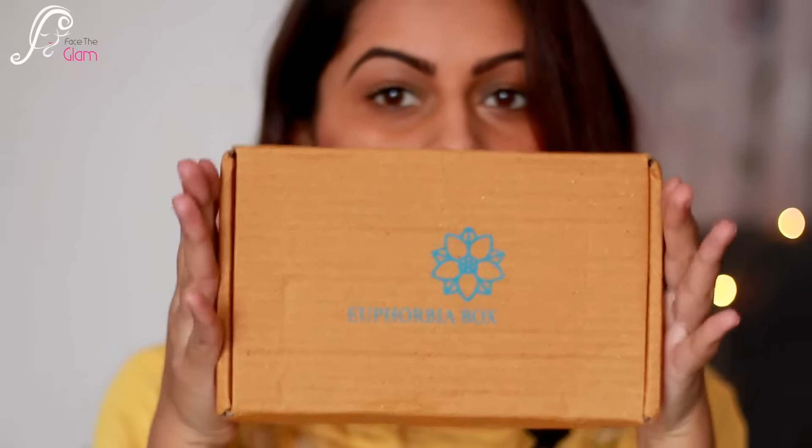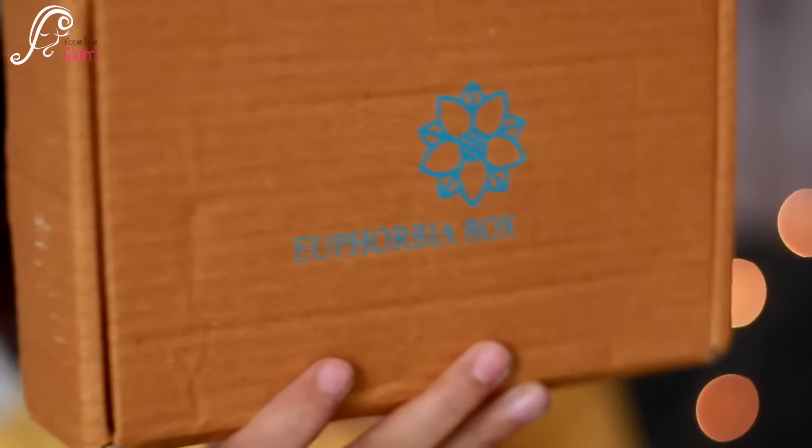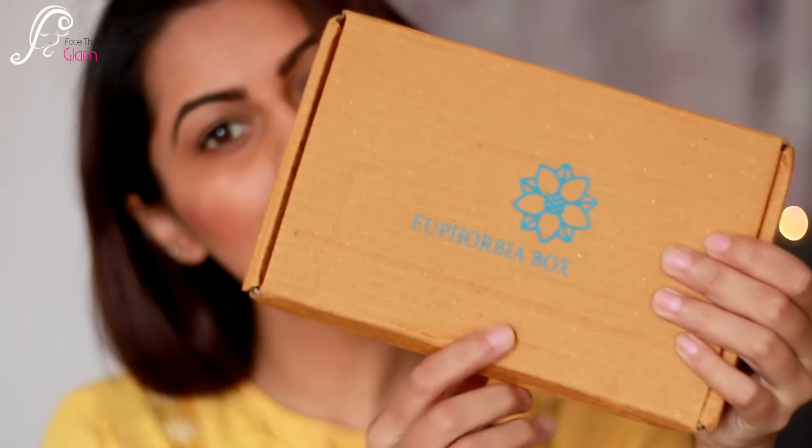This is how the box looks — it's brown in color and over it is written 'Euphorbia Box.' Without wasting time, let's just open it. The very first thing I can see are a few info cards. It says 'Thanks for subscribing, Euphorbia Box,' and then there is product info written here.